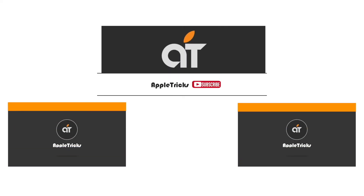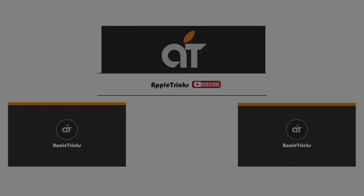That's it for now. If you like the video, give it a thumbs up and share it with others. Subscribe to our channel for tips and tricks for Apple devices. Thank you.